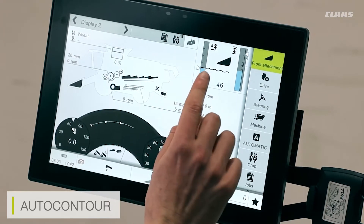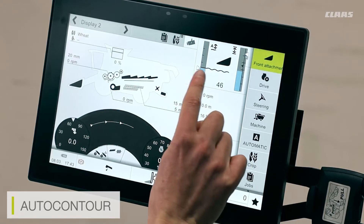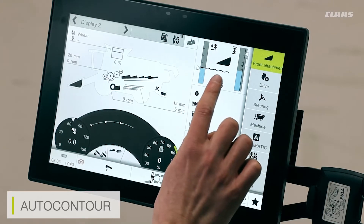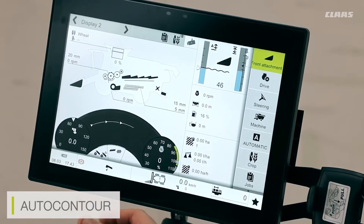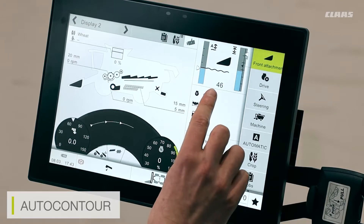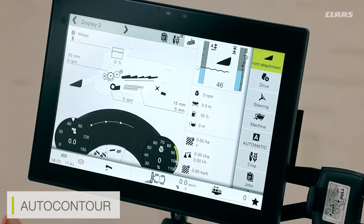It's worth noting that on the auto contour menu you can see the neutral ground position, which is displayed as a wavy line. Anything below the wavy line means the cutter bar is effectively applying ground pressure, and anything above the wavy line the auto contour bands are used and are selected by the preset height. The auto contour height can also be displayed here — you can see currently that it's at 46.